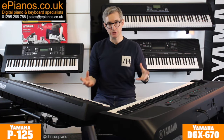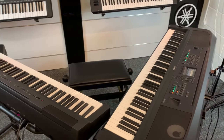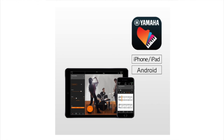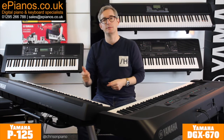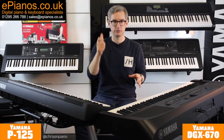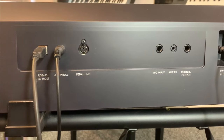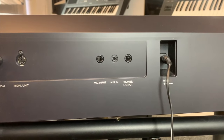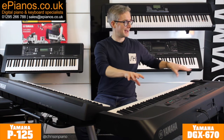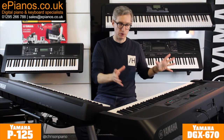The next section is connectivity — things that you can plug in or connect wirelessly. The DGX670 has the upper hand here because while you can use the Yamaha Smart Pianist app to play music through the speakers of the P125, you still require a cable. The DGX670 has Bluetooth built in so you can pair your smartphone or tablet and play music through the onboard speakers very easily. And for singers who want to perform live, the 670 has a quarter-inch jack microphone input, so you can sing through it and your voice comes out of the speakers — and you can add vocal effects like echo and reverb for a polished live performance.